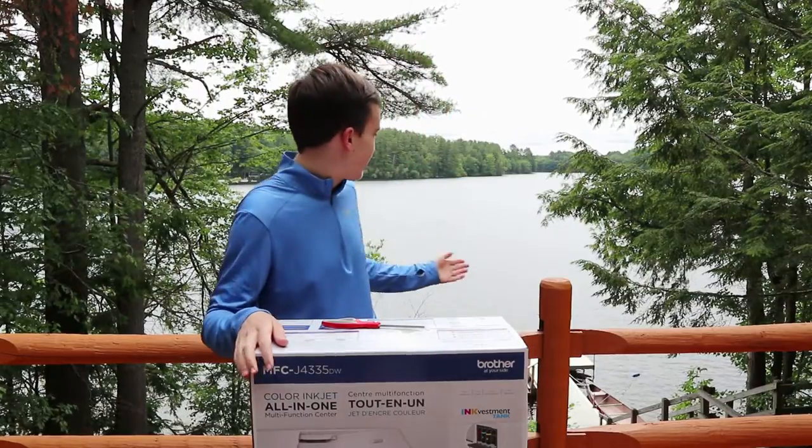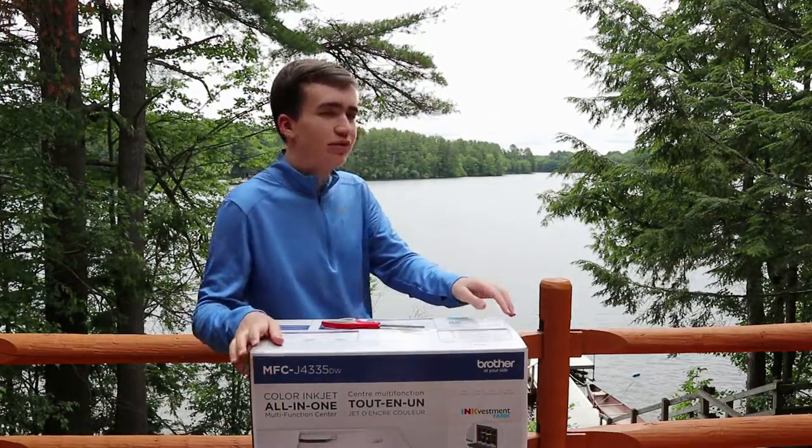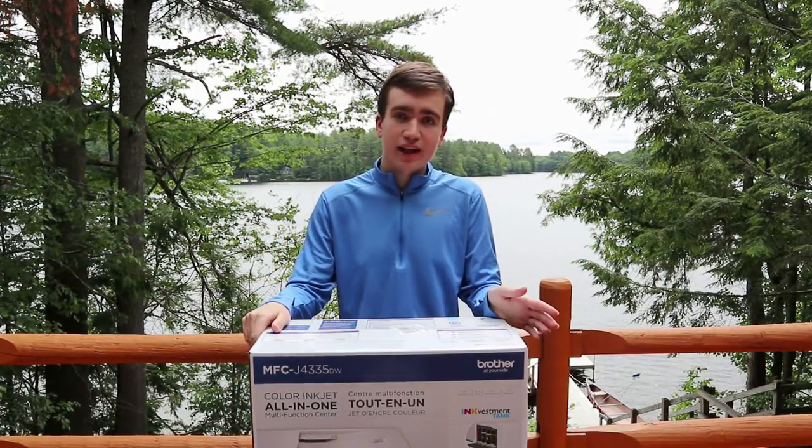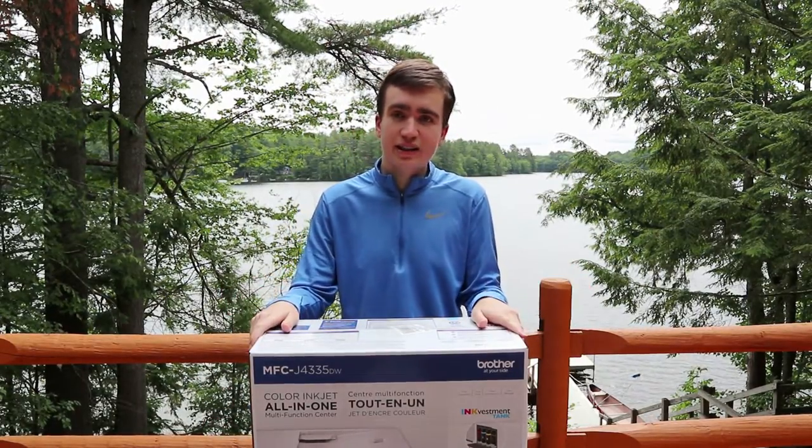As you can see, today I'm actually up in Maine with the beautiful lake right behind me. This printer retails for $150 currently in the United States.